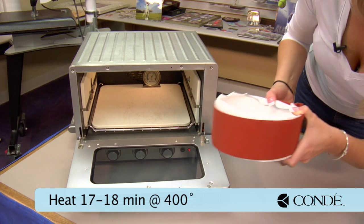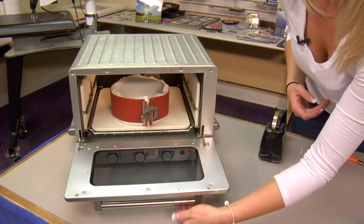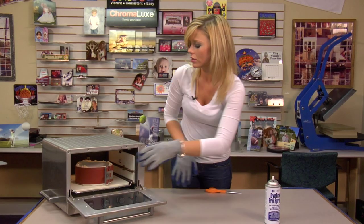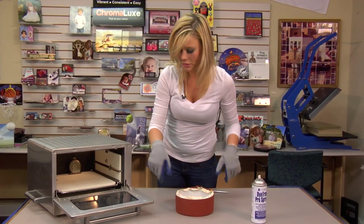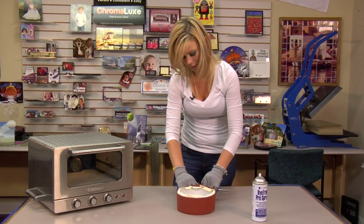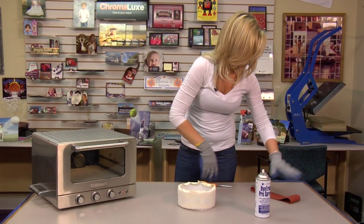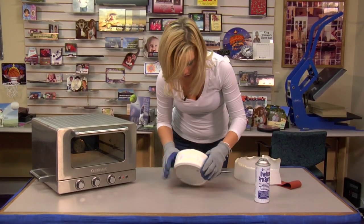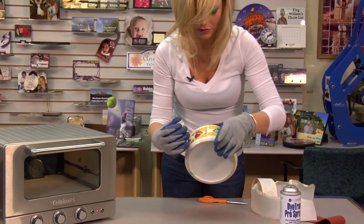We're going to leave it in there for 17 to 18 minutes and we should have a perfect dog bowl. Now that my 17 minutes is up, we're going to take out our dog bowl — make sure we use gloves because this is very, very hot. The oven wrap is very easy to unlock, and the pro spray makes it even easier to peel back. Oh wow, that just came right off very, very easily!